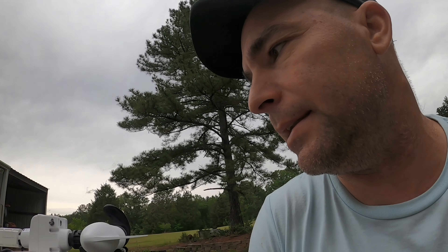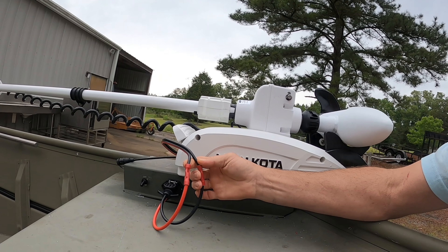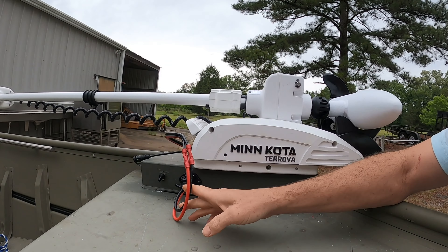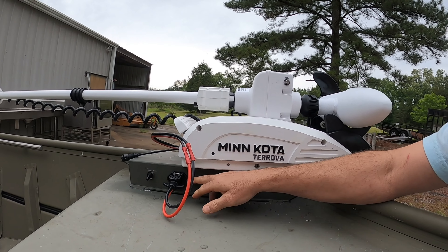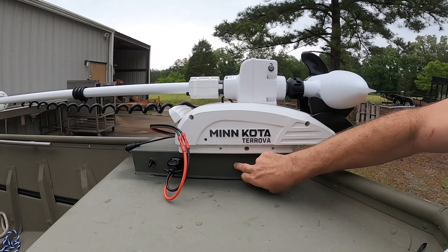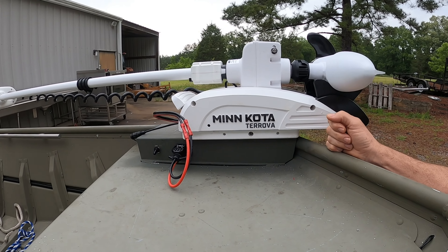One thing you need to know about it when you're buying it: it comes with the wires — it's got terminal ends on it ready to hook straight to a battery. If you want to put a plug on it, go ahead and order your plug at the same time. I ordered the plug. I just got this boat, so I had to make an aluminum piece and weld it onto the boat for the trolling motor.